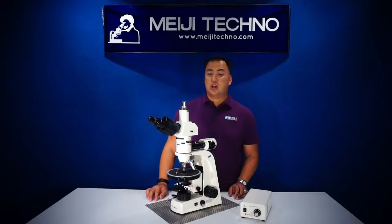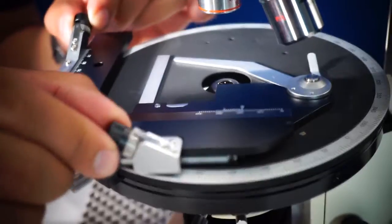The MT9400 also has an optional attachable mechanical stage or a point-counting stage for your laboratory.